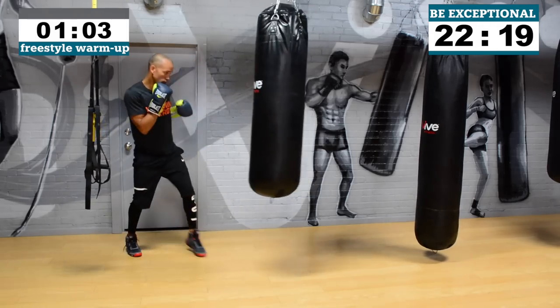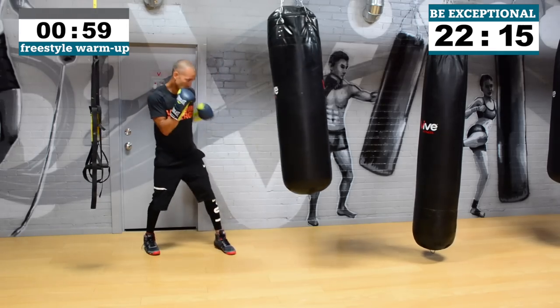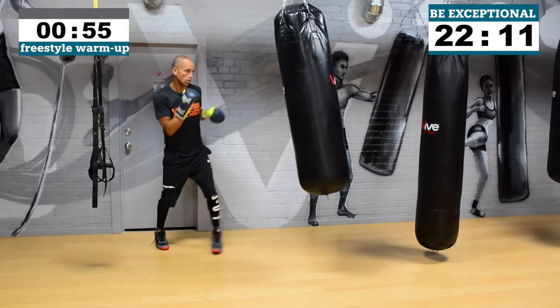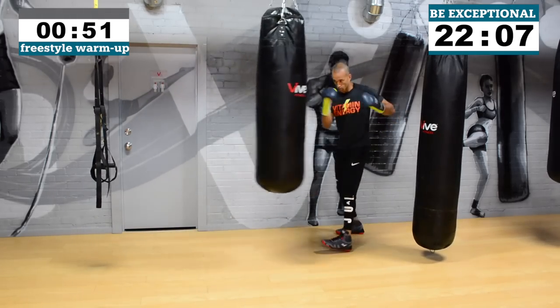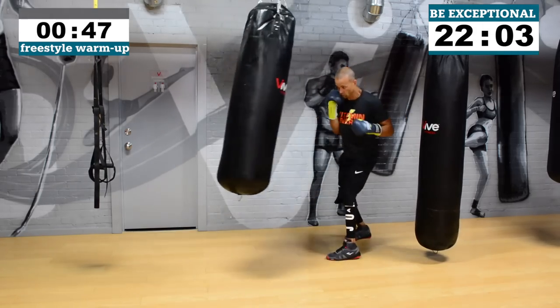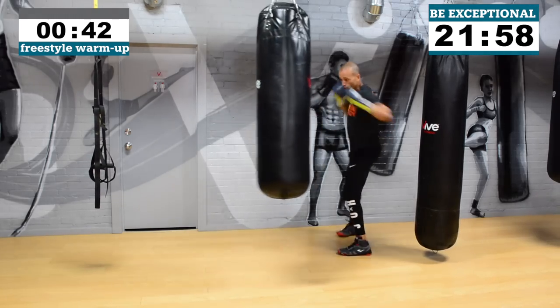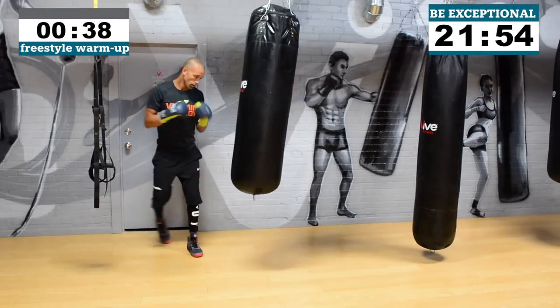The protocol is one minute max — as hard as you can — then 30 seconds at a moderate pace. Once this warm-up is done we have one minute left of that, and what you're going to do is throw some combos starting with a jab, some combos starting with the right hand, and then it's up to you to fill in the blanks because that's what freestyle is all about.